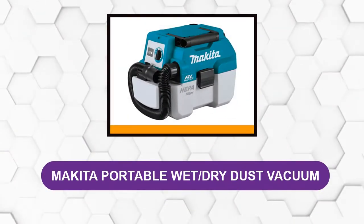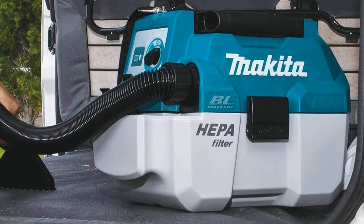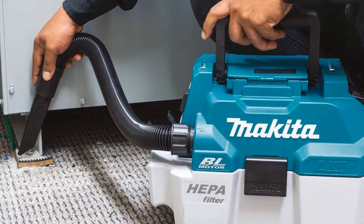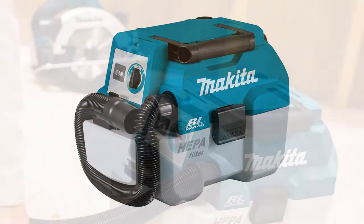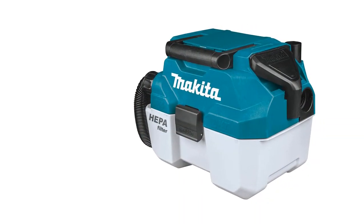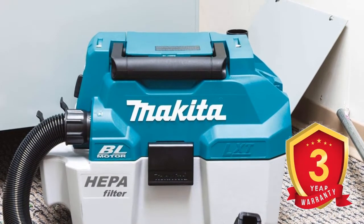At Number 2: Makita Portable Wet Dry Dust Vacuum. This portable wet-dry vacuum uses a 5-amp lithium-ion battery — an improvement over the previous 3-amp battery — to provide a 27-inch water lift that can move 57 cubic feet of air per minute (CFM). It can run up to 60 minutes on a single charge thanks to the brushless motor, and features an LED battery status indicator. You can use it as a shop vac or blower, set it to low or high speeds, and at 10.1 pounds it includes shoulder straps for portability. The downside is it doesn't come with a battery, charger, or hose accessories, but it is backed by a 3-year limited warranty.